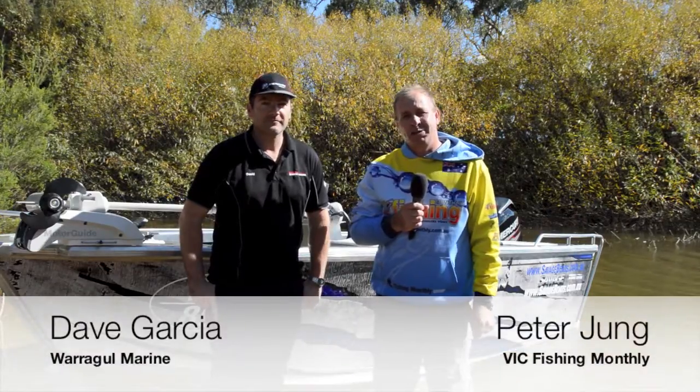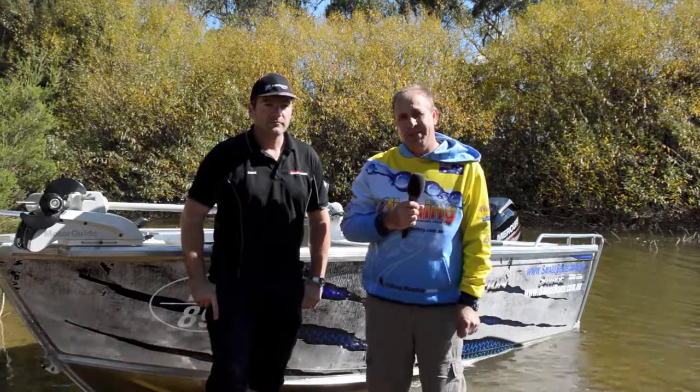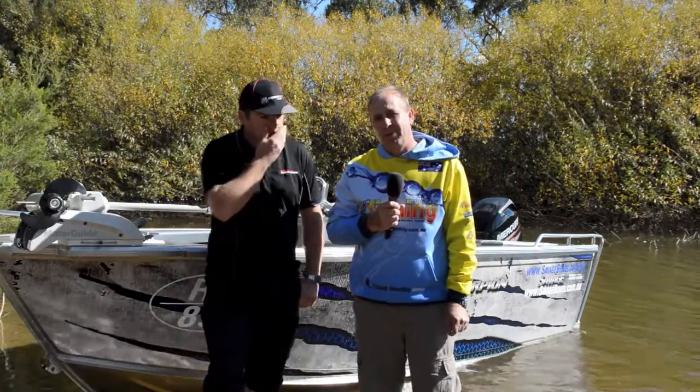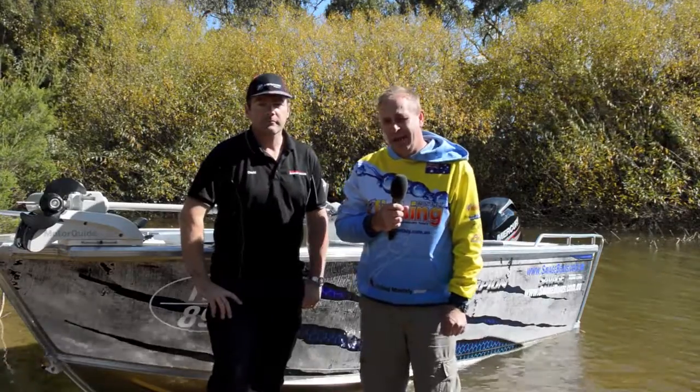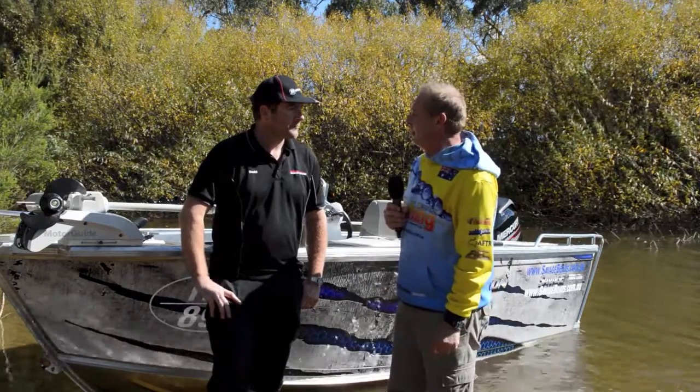Peter Yung for Fishing Monthly Magazines. We're at Lake Narrakan with the guys from Warragul Marine. We're just about to go out and test the Savage 455 Scorpion with Dave. Just take us through the Savage and a few of the bits and pieces about the boat.